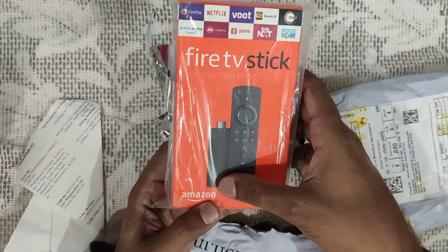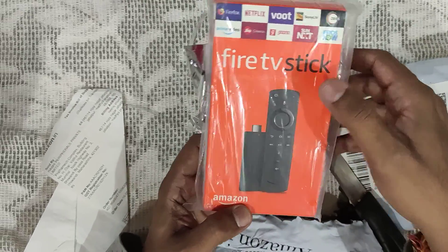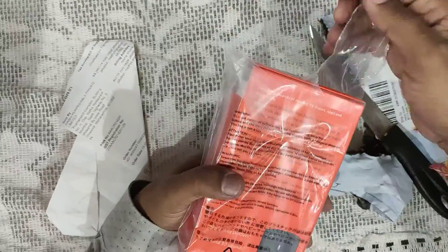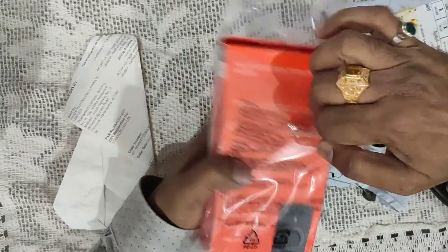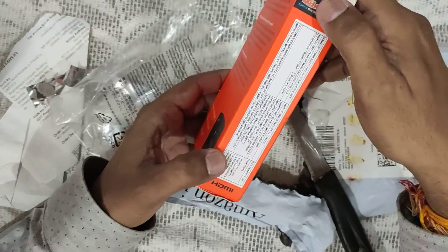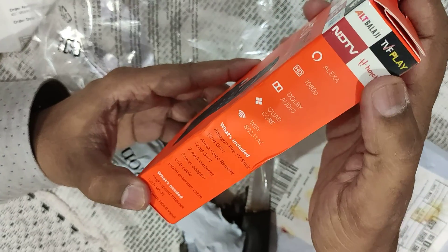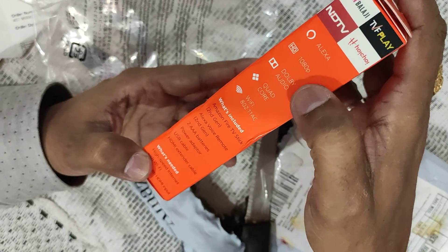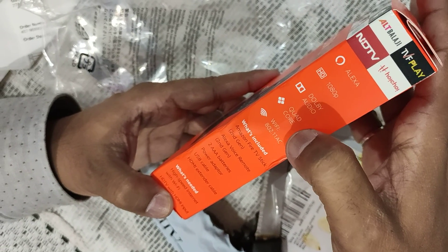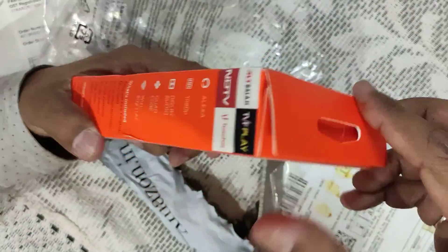This is the Fire Stick and this is the Alexa remote. The packing is very good. I'm opening it and you can see all the different things here — all specifications: Alexa, Dolby audio, quad core processor, Wi-Fi.